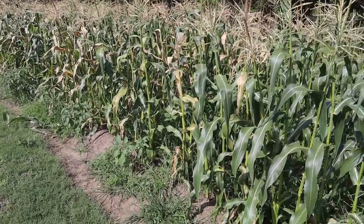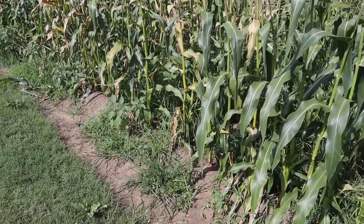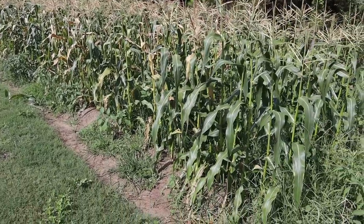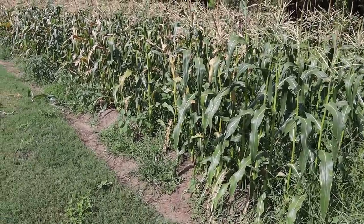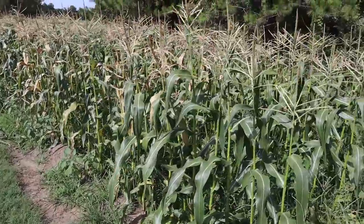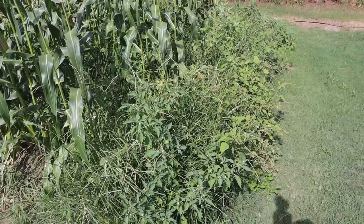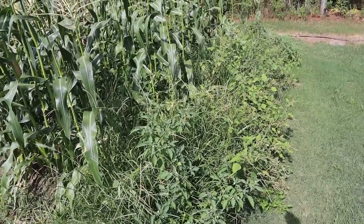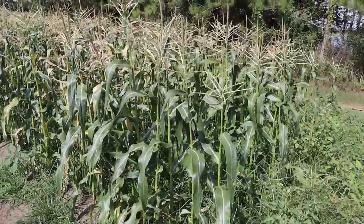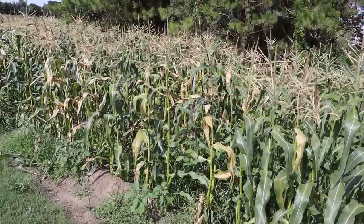We've got to be a little bit careful because we do have drip tape underneath those corn rows. I don't want that getting twisted up in the mower, and I'd like to try not to chop it so we can save those lines for the watermelons we'll be planting here next. We've got a little bit of a jungle right at the beginning of the row where our main line and filter are, so we don't want to run over that.